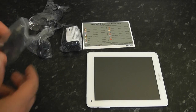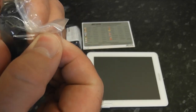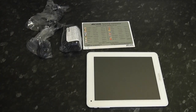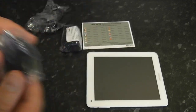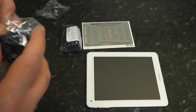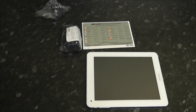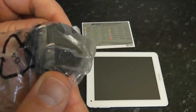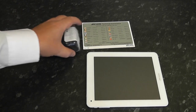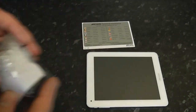We've also got a USB cable here with a mini USB on the other end. For the plug situation, you've got all the variants: a two-pin, a three-pin UK plug, and another type of two-pin — they all fit onto this one adapter, which we'll have a look at a little bit later on.